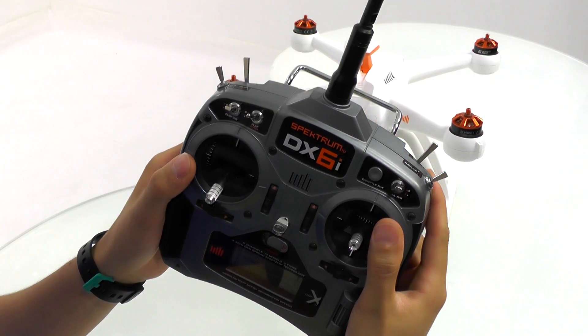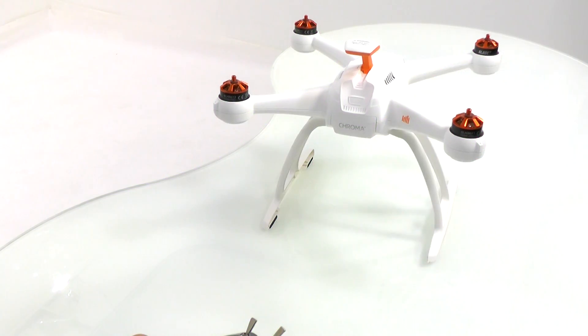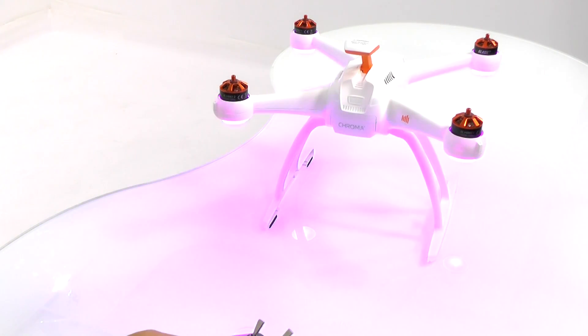You will hear a tone emitted from the Chroma and you will see purple LEDs blink below the Chroma. This process takes anywhere from 30 to 60 seconds, and it's important that the Chroma remains on a flat and level surface and is not touched during the process.